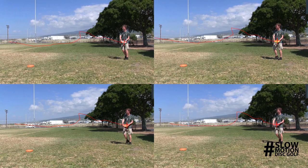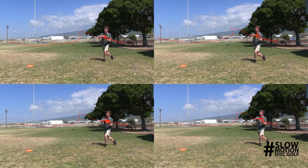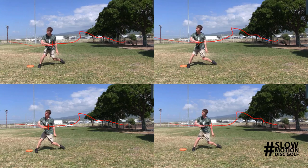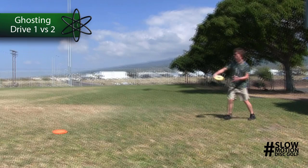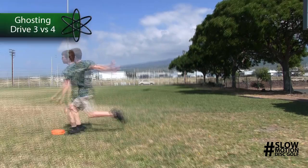Here we have a comparison of the disc flight path during the five phases of movement. Ghosting allows for a comparison of relative joint timing and body mechanics in real time.